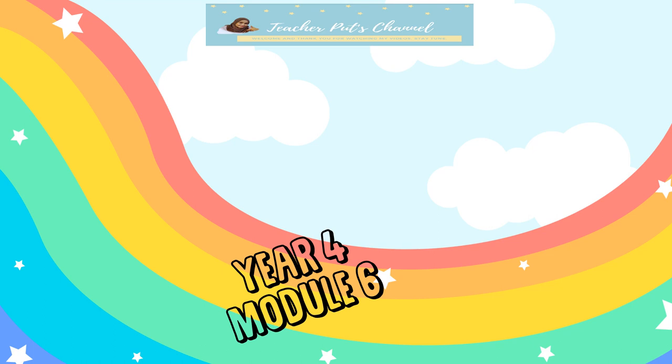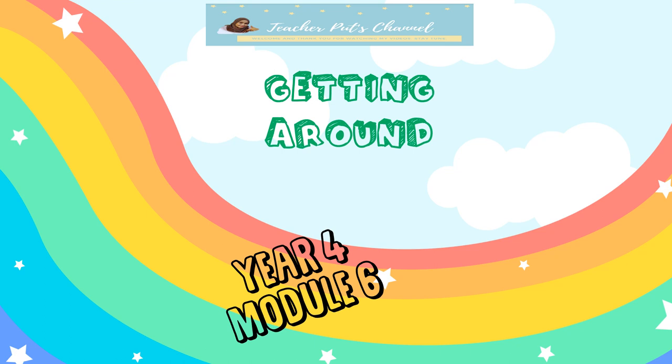Hello everyone, how are you today? Good morning. Welcome to our lesson, Year 4, Module 6, Getting Around.